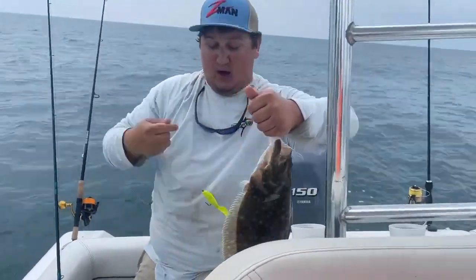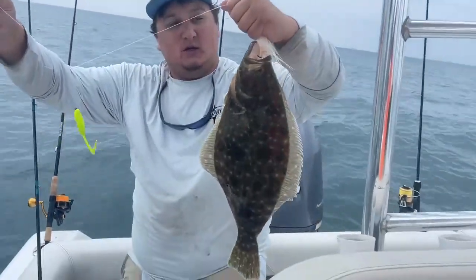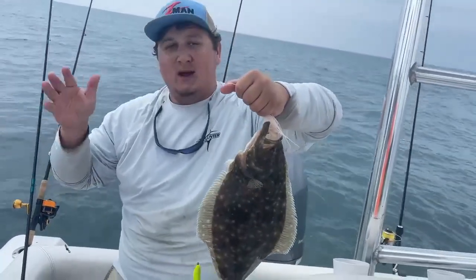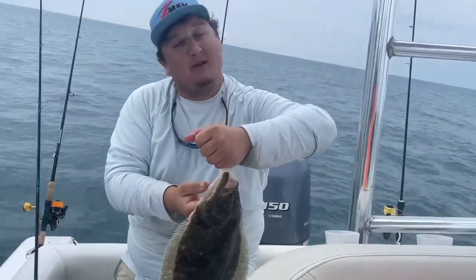I'm using a dropper loop here with a five inch gulp chartreuse, a size three or four bait holder hook, and a one and a half ounce bucktail — caught this nice keeper flounder. Just casting out behind on the pilings and slow bouncing it: jig, jig, jig, and he just whacked it. See you guys next time!